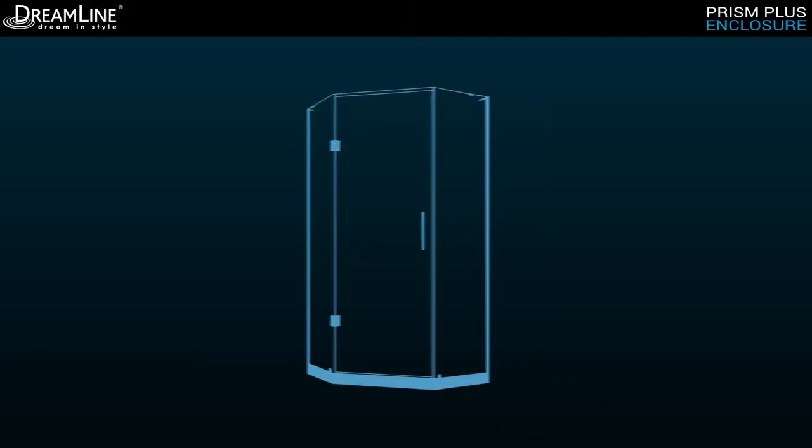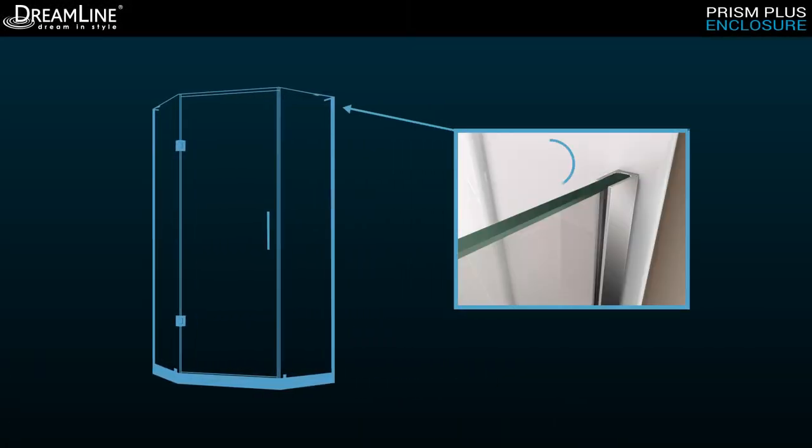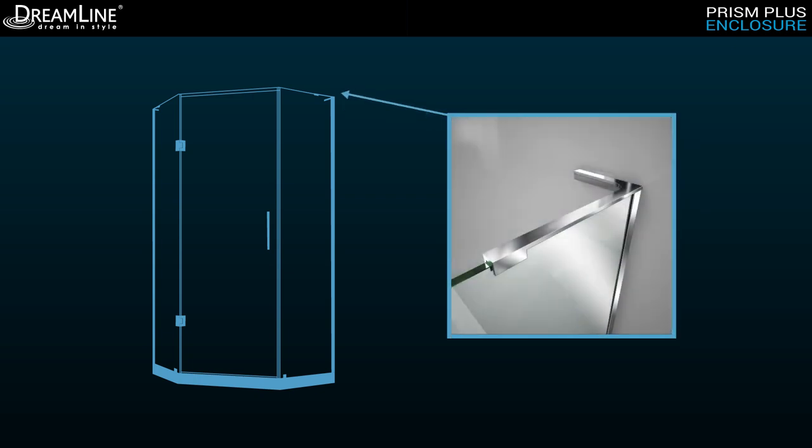Side panels are attached to the wall using one-inch stainless steel U-channels that allow an adjustment of up to a quarter inch per side for uneven walls. Dreamline's proprietary L-Bars serve as additional structural support without the bulky, invasive look of traditional support arm brackets.